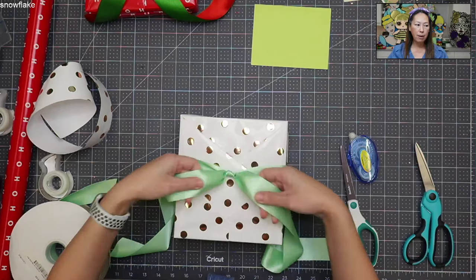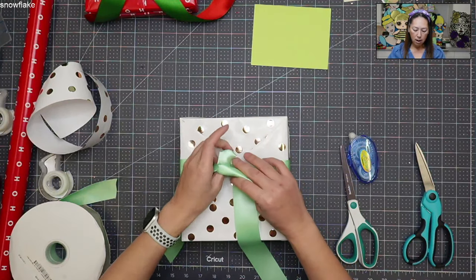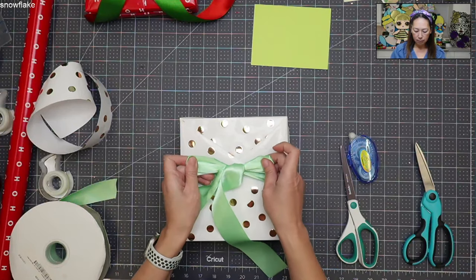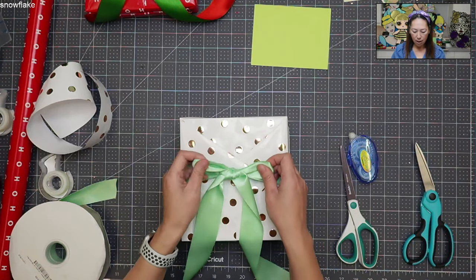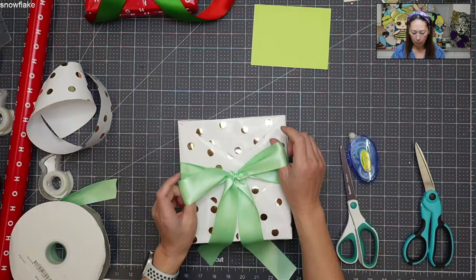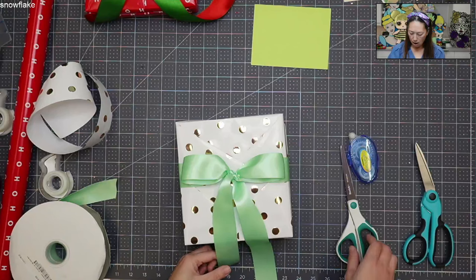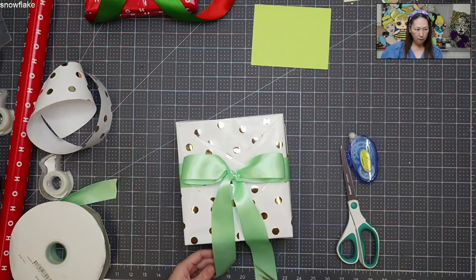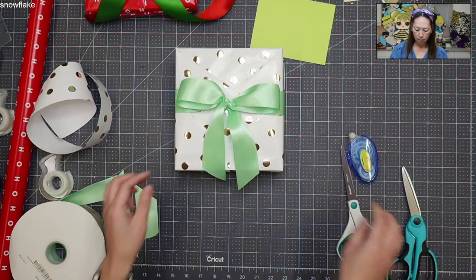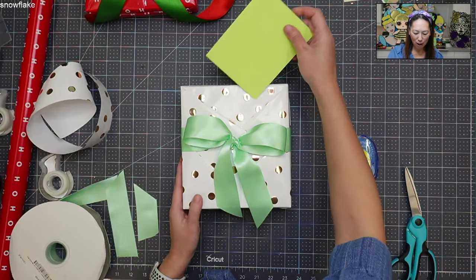I definitely prefer satin ribbon because it's so much easier to work with. Now I have two even strips — I'm going to do my two little bunny ears. It's still loose so there's a lot you can work with. I'm going to bring this ribbon tail over here and try to fix everything while it's still loose and I can still move it. Now I'm going to tighten it so my bow is nice and tight. Then use your ribbon scissors to cut evenly — go up this way and up this way. And there's my present with my little card in the pocket — isn't it beautiful and cute?